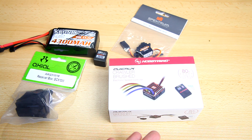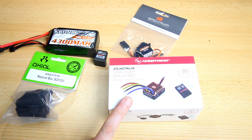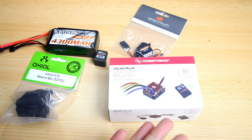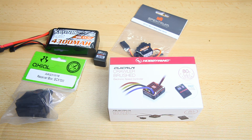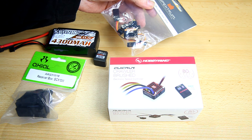So here is the new ESC — it's the Hobbywing WP-1080, a well-renowned ESC. Very inexpensive but well-regarded and considered one of the best values for money in the crawler community. I ordered it from Tomeco in Germany — I'll have a link in the description below. I'm not sponsored, but I've had good luck with that company, and they also sent me a replacement dig servo.